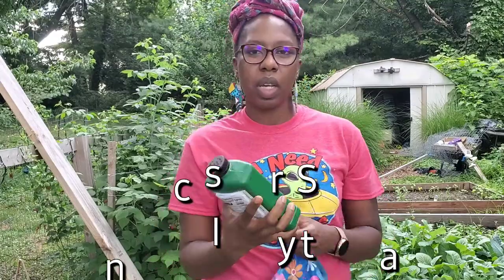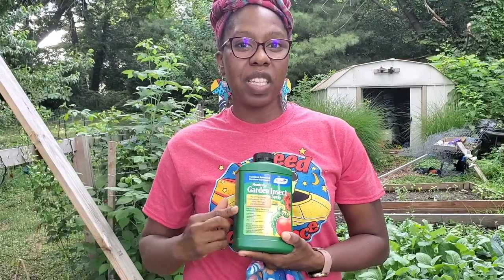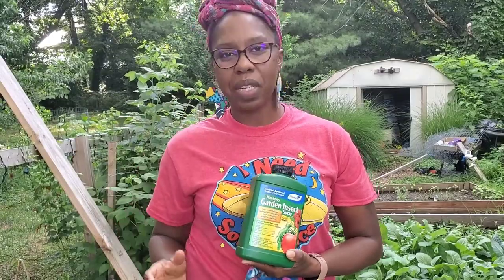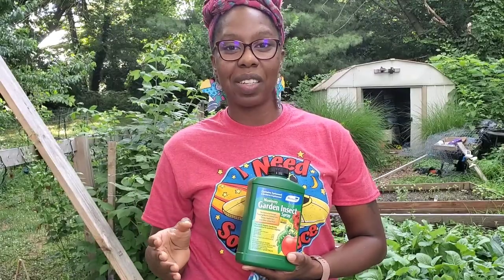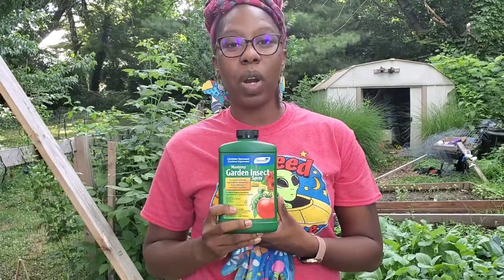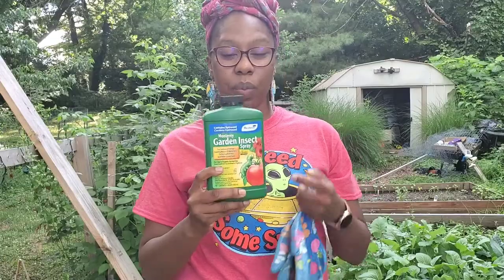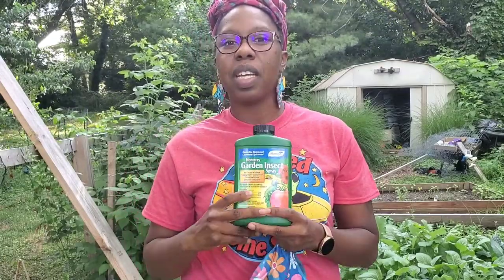The second thing I added was insect spray. Now before you get on me — it's organic. This is my first year doing it, but between this and the herbs it really cut down on my cabbage worms. I didn't even have to apply it every day; this was something I applied every two weeks.